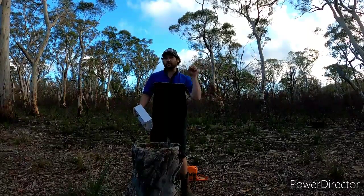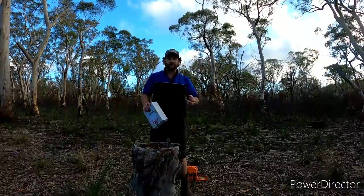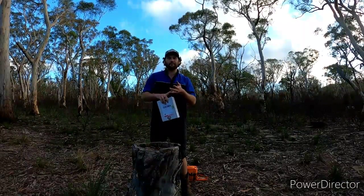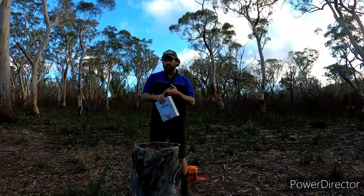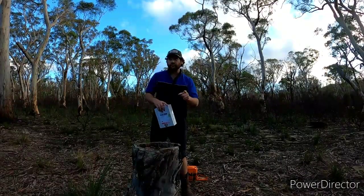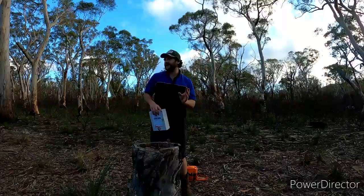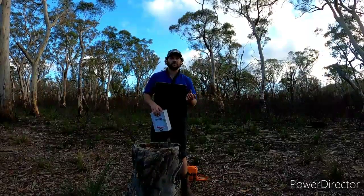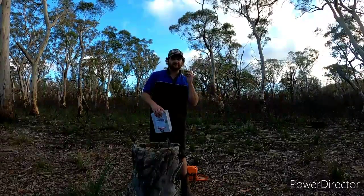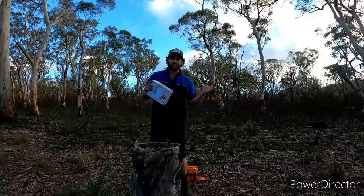Just check them out — their link will also be in the description below. They have an estuary box, a trout and perch box, a cod box, and a saltwater inshore box coming soon, which I'll be super keen to get because I've been getting into my rock fishing lately. To be honest I don't think I'm choosing the right stuff — I have been catching fish but just not enough. So hopefully these guys will help me out.